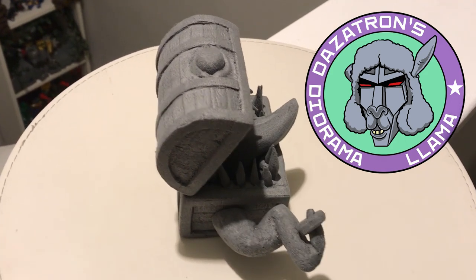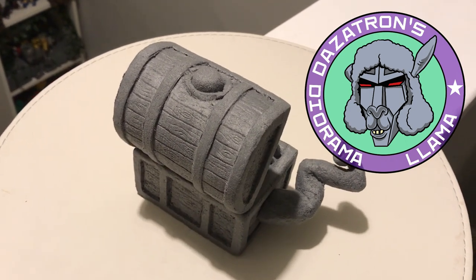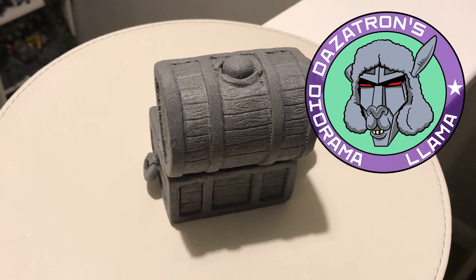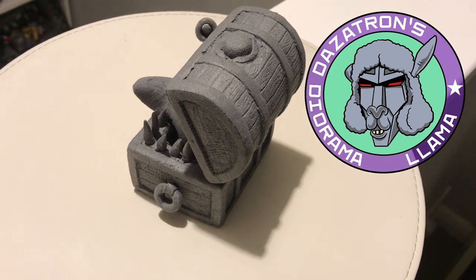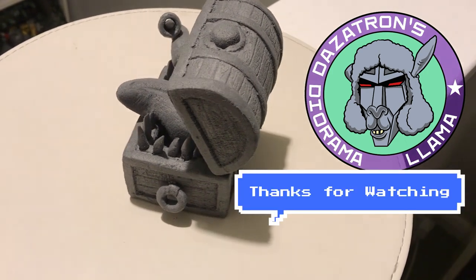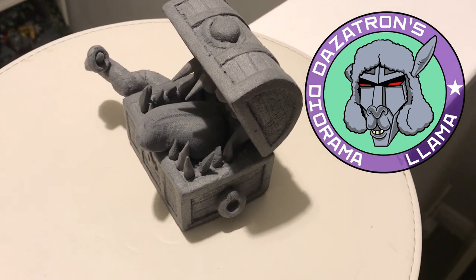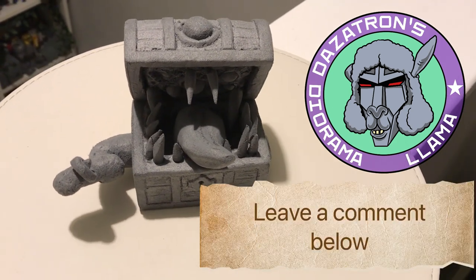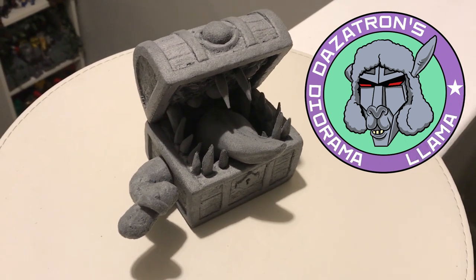Here's the finished article — I hope you've enjoyed watching this video and it inspires you to have a go at something more sculptural. It could be making a mimic chest like I've done, a fire hydrant like the Tech Chukka video mentioned, or anything you want for your display. Get yourself some reference material, get an off-cut of styrofoam, and just have a play — you'll be amazed at what you can do. Thanks for watching, tune in again soon, and please leave a comment below with encouragement or what you've done yourself.